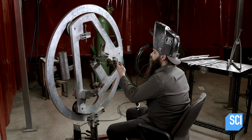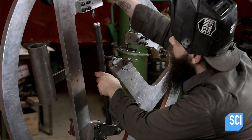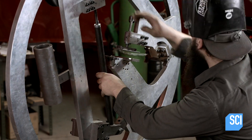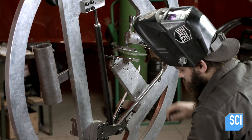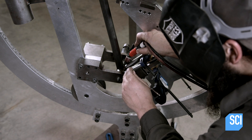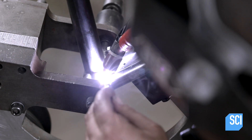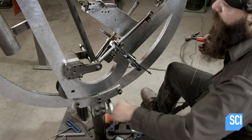Once all the frame parts are ready, a welder clamps them in a fixture, which correctly positions them for assembly. He works with a welding torch in one hand and a rod of filler metal in the other. The torch melts adjacent tubes at their meeting point so that they fuse together.